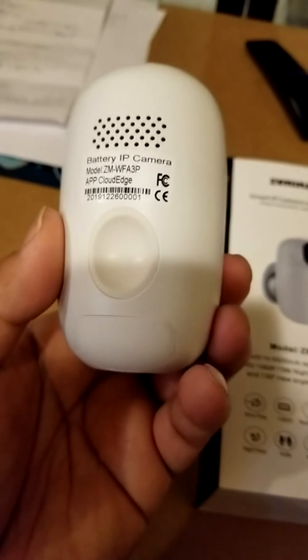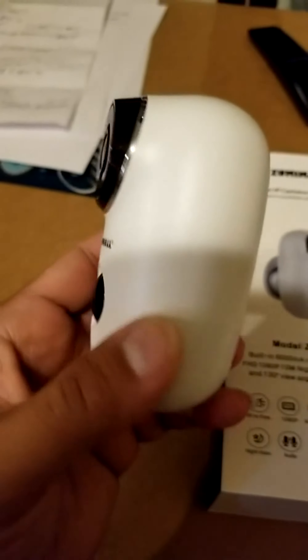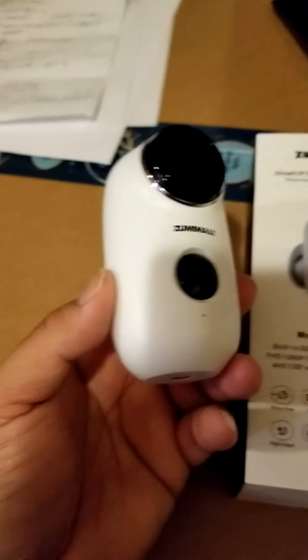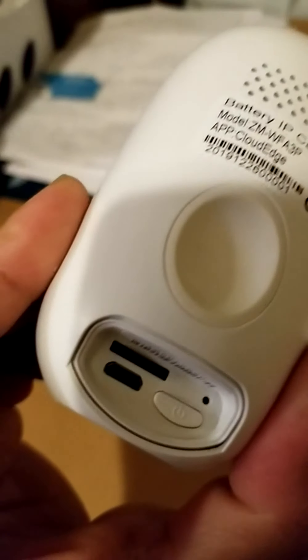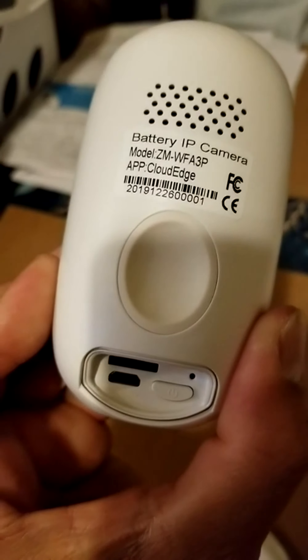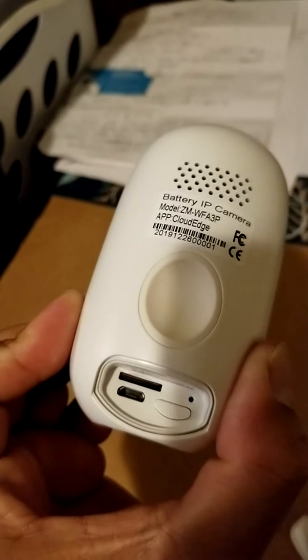Reviewing this zombie mall surveillance camera. It has a nice weight, it comes with a battery. I've been using it since it came out of the box and I haven't charged it since — this has been more than a week.